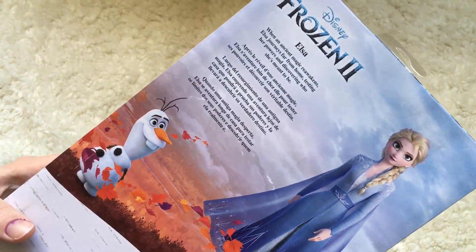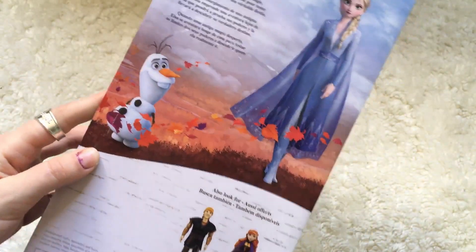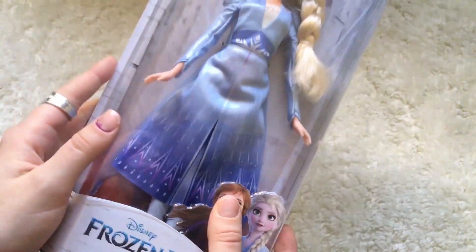There's a little blurb about Elsa: when an ancient magic reawakens, Elsa journeys far from home, testing her powers and discovering who she's meant to be. Olaf is also on the back of the box. There's a warning — choking hazard, not for children under three years. So now let's get her out of the box.